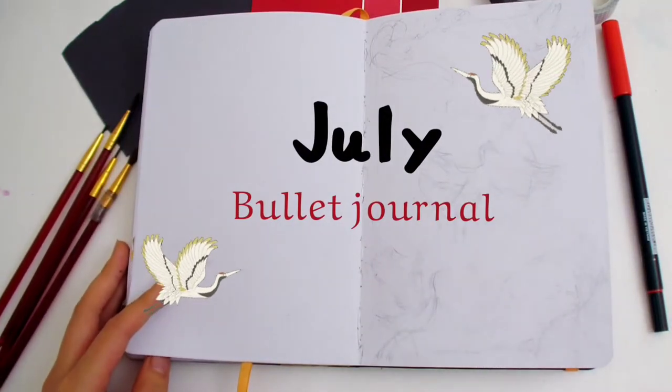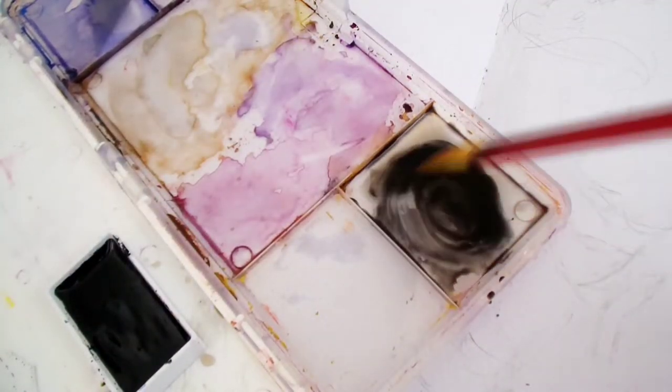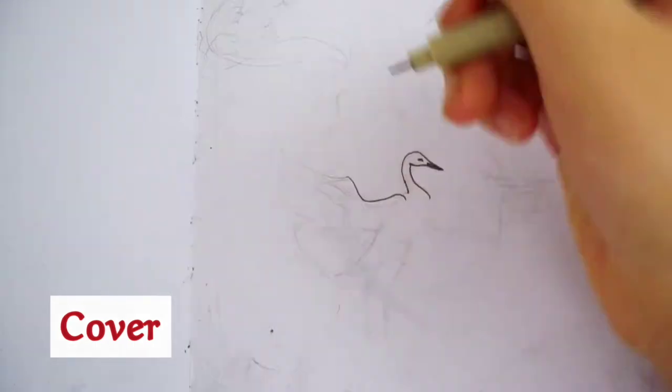Hi everyone! In this video, I'm going to be doing my July 2021 bullet journal setup. I'm using watercolors for this theme. The theme is Cranes and Cherry Blossoms.